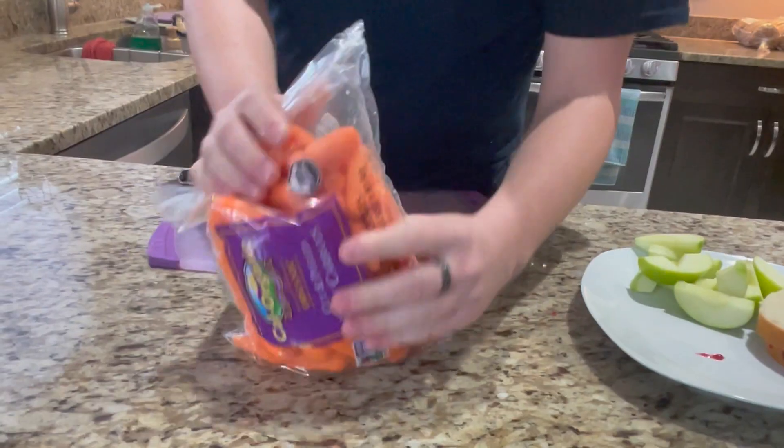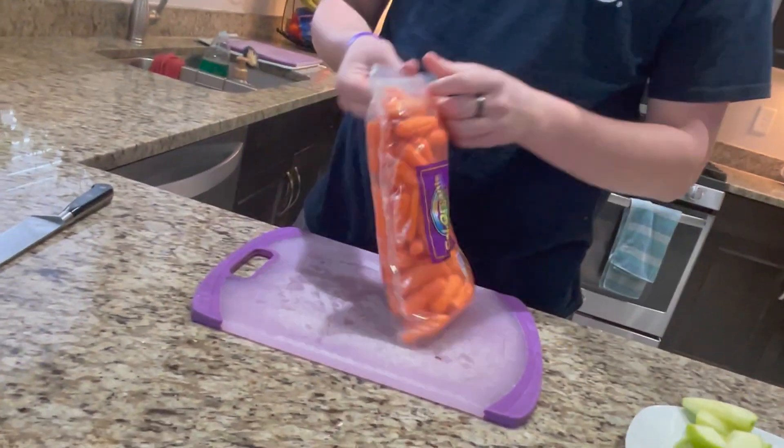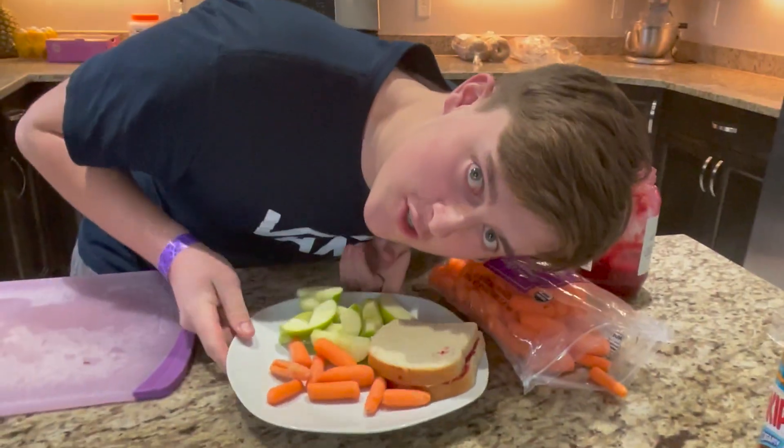Stop eating them. Then you take your pre-cut baby carrots. They don't grow like this — they cut these. Really? Serving of carrots. Done. Lunch.